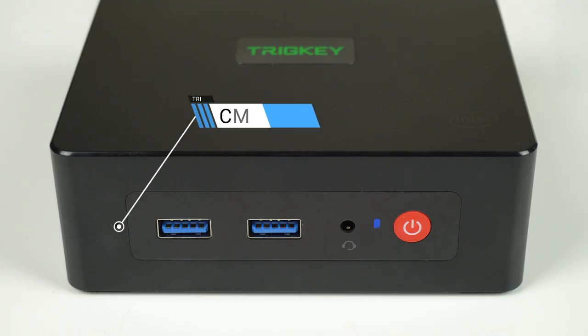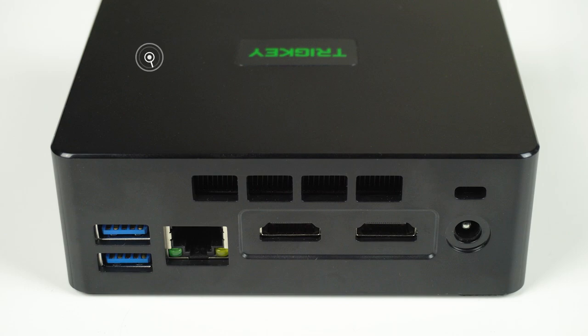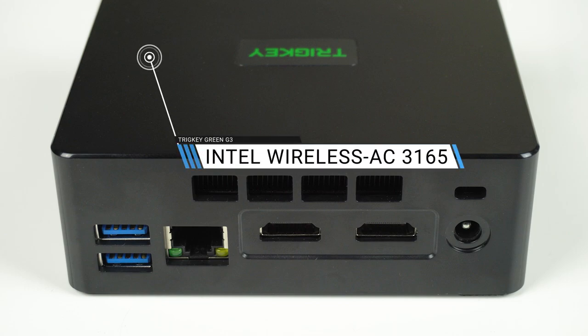The ports on the Green G3 are pretty straightforward. On the front, two USB 3 and an audio jack. On the back, dual USB 3, gigabit LAN, and dual HDMI. An SD card reader is missing and would have been a nice addition.